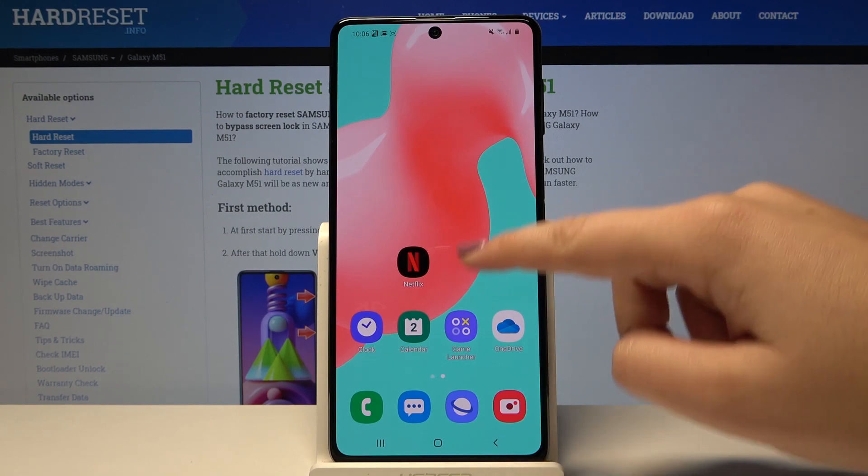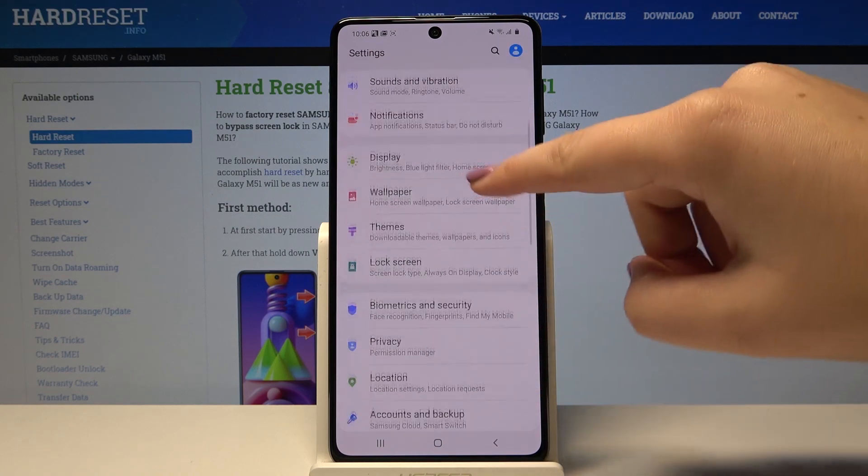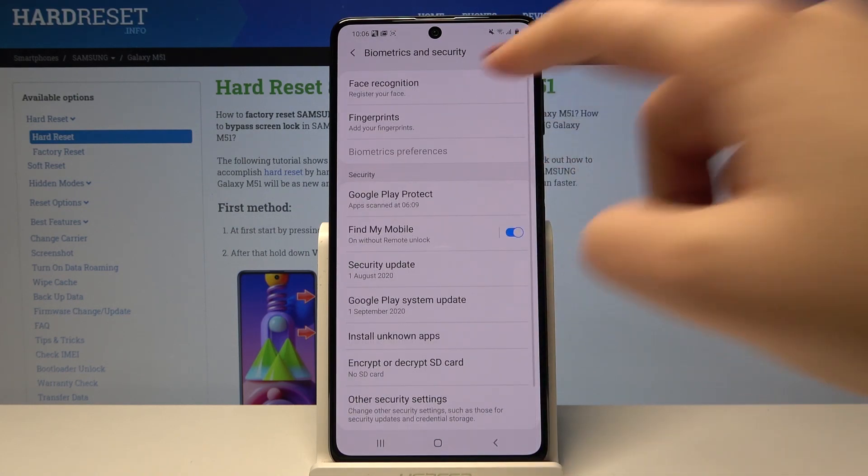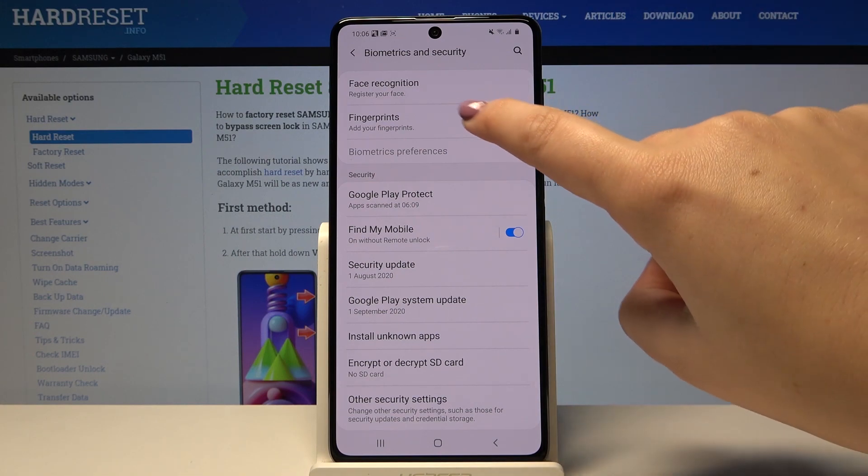First of all, let's open the list of apps and enter the settings. Here we have to scroll down and find Biometrics and Security. Let's tap on it, and as you can see on the second position we've got Fingerprint, so let's tap on it.